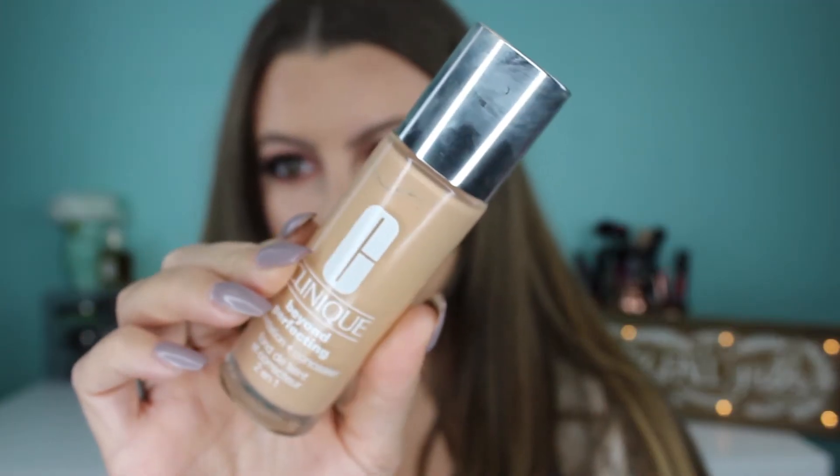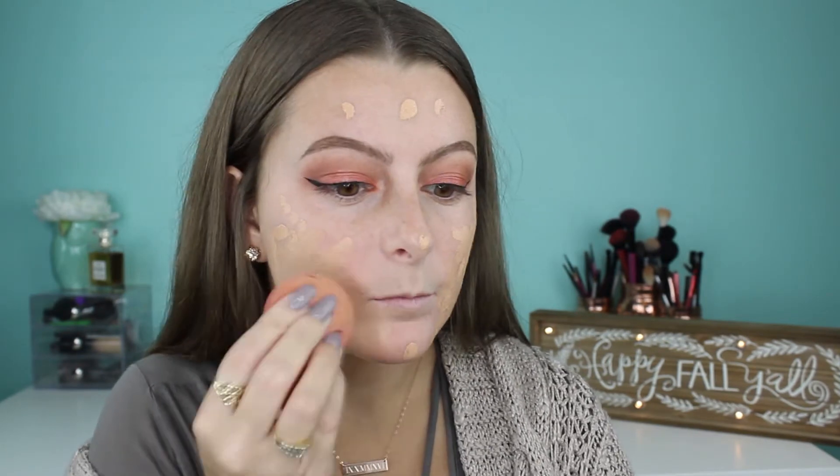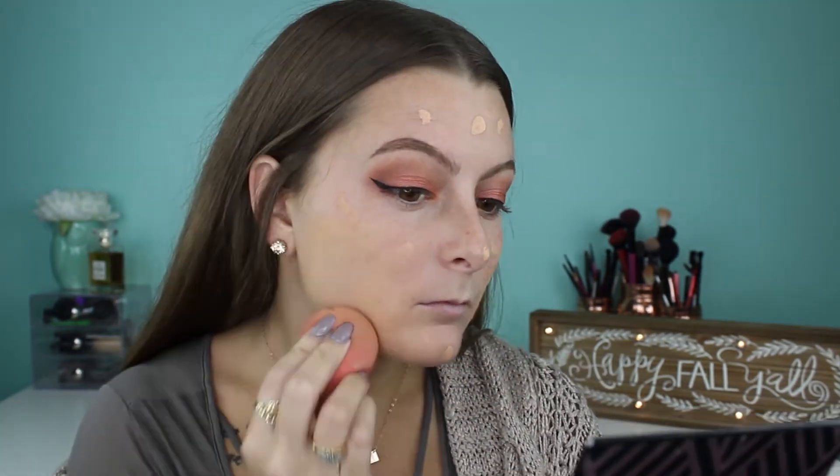Grabbing my Clinique Beyond Perfection 2-in-1 foundation and concealer, I'm going to dab this all over my face and then use my damp beauty blender to blend it out. At first it does look a little bit yellow but as it oxidizes everything blends and it looks good.